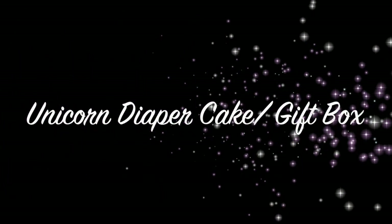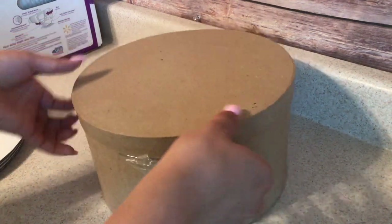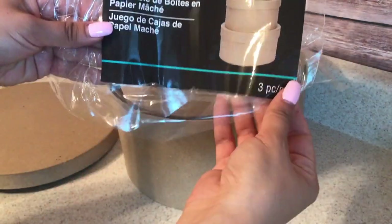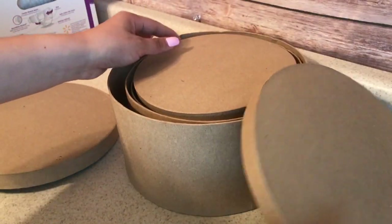Hi guys, welcome to another video. I'm going to be making a unicorn diaper cake. I started off by using these paper mache boxes — they come in a set of three and I purchased them from Michael's. The set was no more than $7; I can't remember the exact price but it's around $6.75 or so.